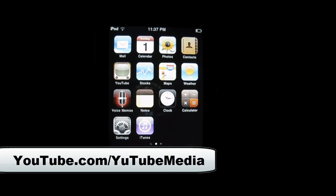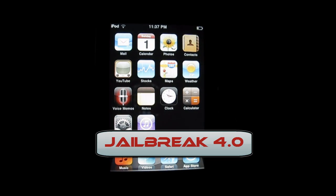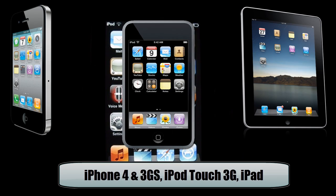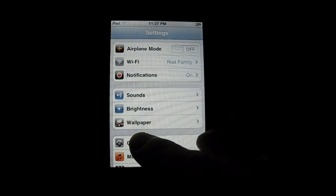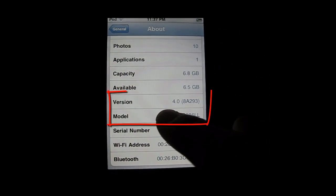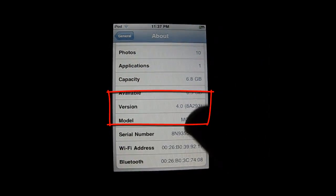Hey everyone, this is YouTube Media, and in this video I'm going to be showing you how to instantly jailbreak the Apple firmware 4.0 on any device — iPhone 4, iPad, iPod Touch 3G, all the new boot ROMs, everything. I'm just going to show you that this is 4.0 and this is also an iPod Touch 3G MC model. Version 4.0 MC model — this is the new model and you can jailbreak it.